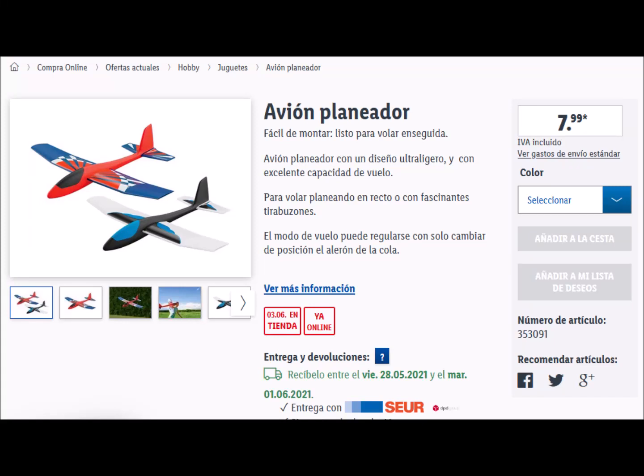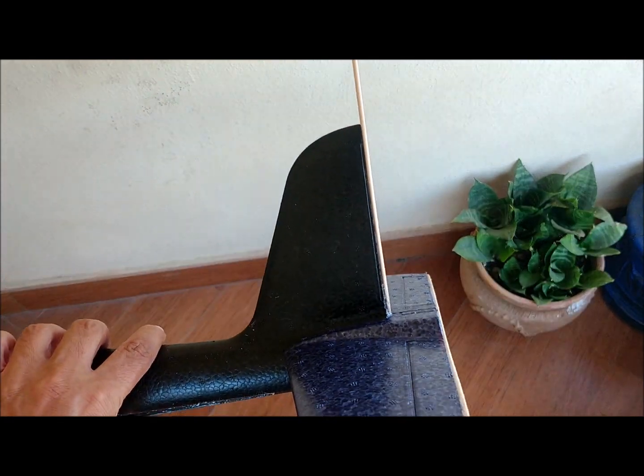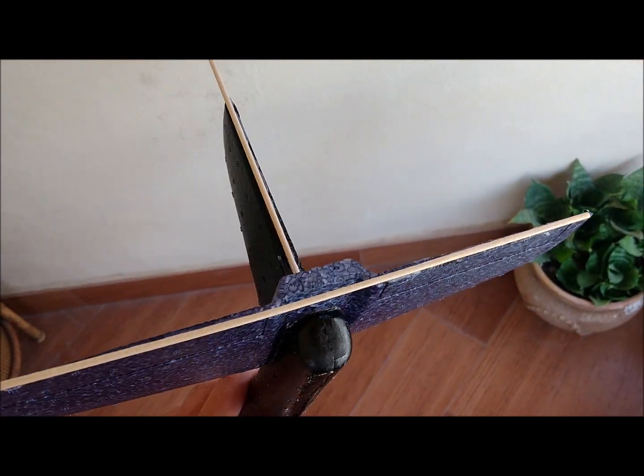We have motorized a Play Tive brand glider from the Lidl store, which has a wingspan of 86 cm. These foam planes can be found for a price of about 8 euros.